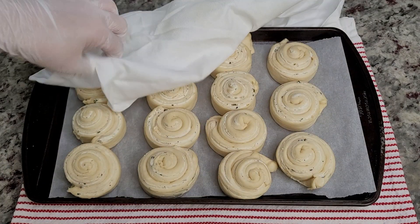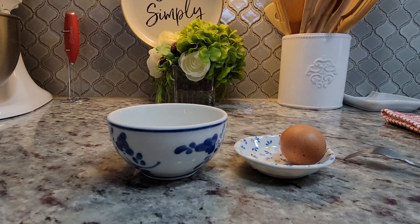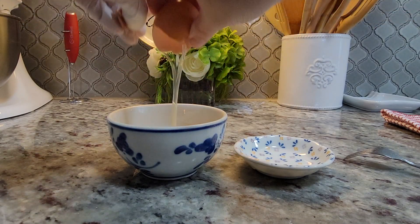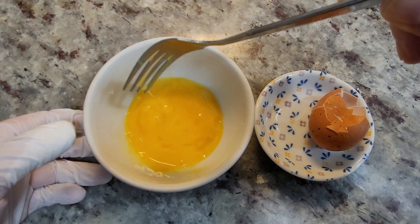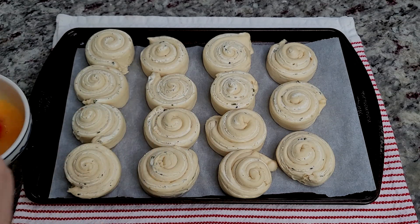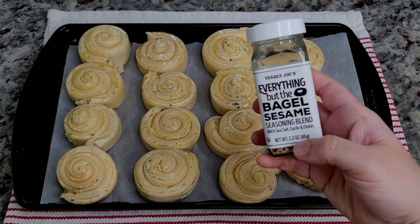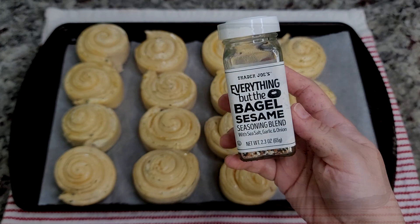After proofing, you'll notice once I lift the towel the rolls have puffed and doubled a little bit. I'm going to create an egg wash — one large egg beaten in a bowl — and brush it on the exterior of all my rolls. This is going to help the everything bagel seasoning stick to the outside of the roll. Add however much seasoning you want — that is up to you.